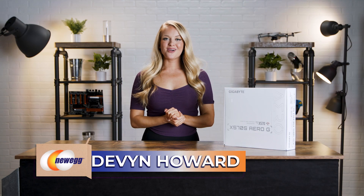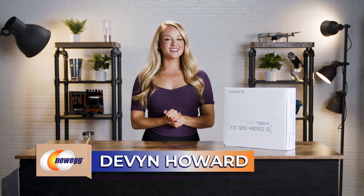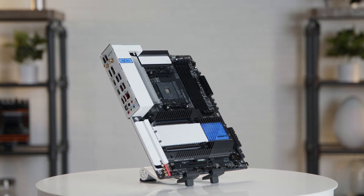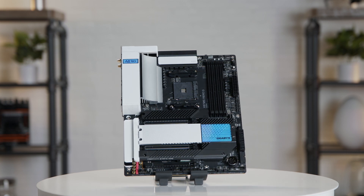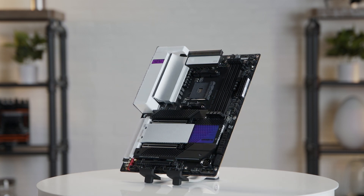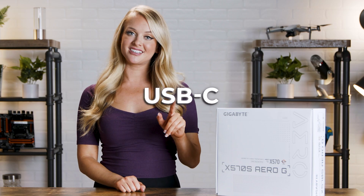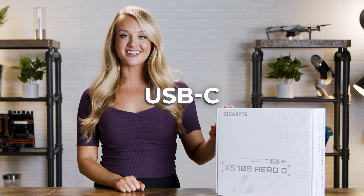What's up guys? I'm Devon Howard back again with another unboxing. Today we're talking about the X570S Aero-G motherboard and its main appeal is its overclocking capabilities. We're gonna be talking about all the different kinds of connections this motherboard has. It does have USB-C connectivity which is really cool, so let's take a look.